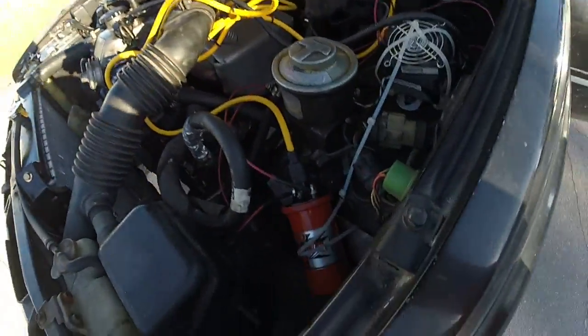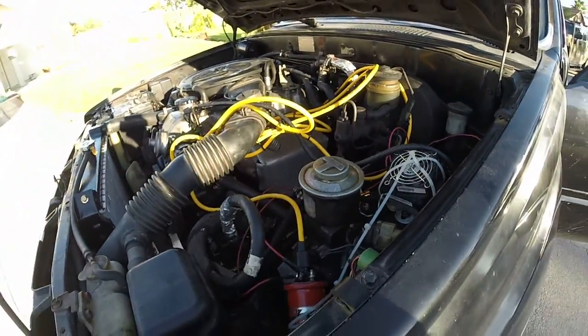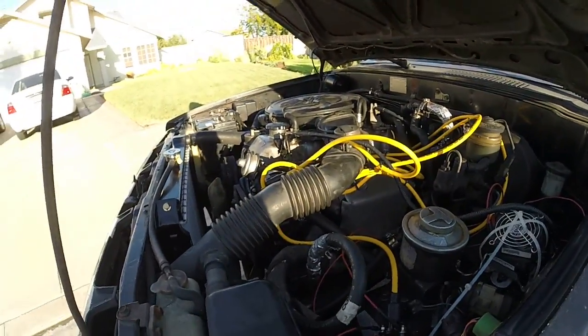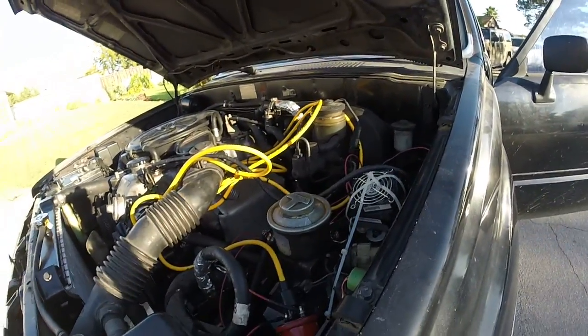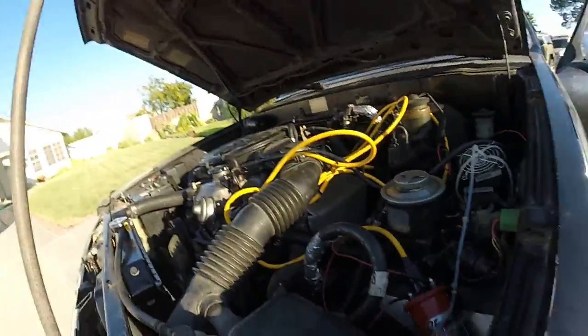I thought I'd make this video so everybody can see it. Let me turn the car on so you can actually see it running with this setup and know that I didn't just do this and have it not working. Let's turn it on.